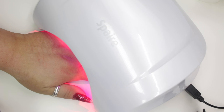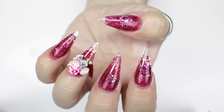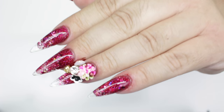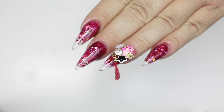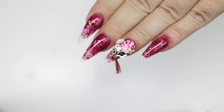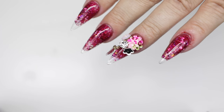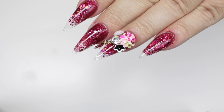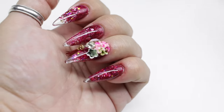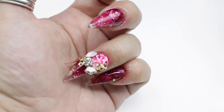Here are the final results! I hope you like this design — I really love it, I'm really into it right now. I added a flower, some bigger stones, and a little tassel, all secured with clear acrylic. The flowers are from Wino, which is a nail shop, and the tassels are from AliExpress — I got 200 of them for about $27. They're really neat and cool.